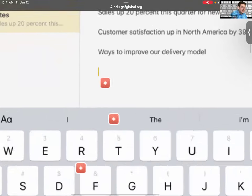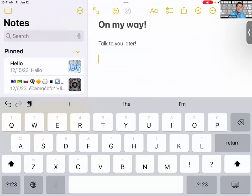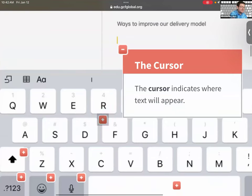Let's go counterclockwise through the keyboard features. First, the yellow cursor line — it indicates where your text will appear. You can tap anywhere to move the cursor to that spot, which is where you'll type. Make sure to check where the cursor is so you're typing in the right place, like ensuring your cursor is in the first name field, not the last name field, when filling out a form.